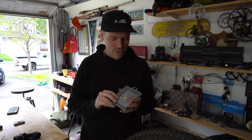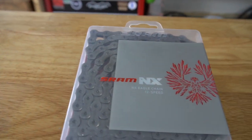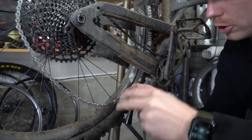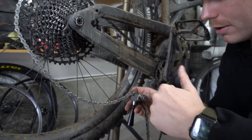Got my cassette on. Now I need to put the chain on. I'm running an NX chain — not because I want to, but because it was this or a gold XX1 chain. And even though I make kajillions on YouTube — that was a joke — this seems like a better option. You're a chain breaker, shift taker — I don't know the rest, I made up this song.